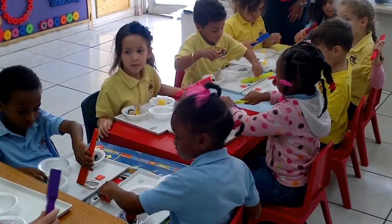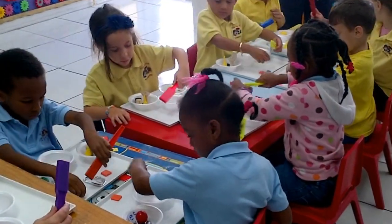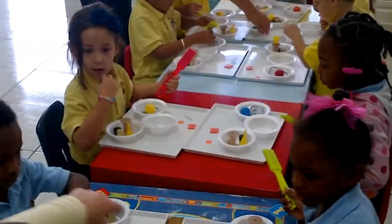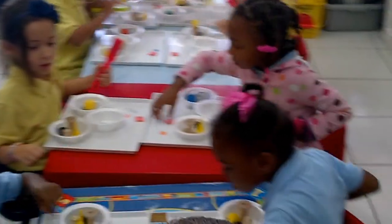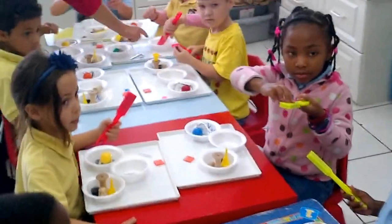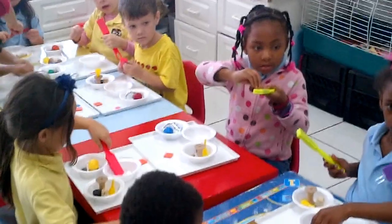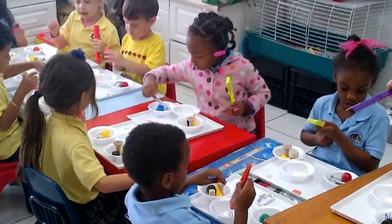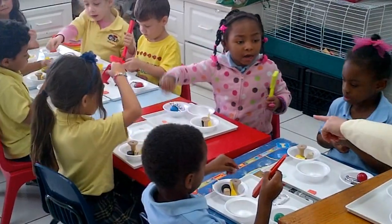This is called a paper clip. Put the paper clip in the 'I don't know' bowl. Does it stick? Yes. What bowl does it go in? Yes. It's on your tray.